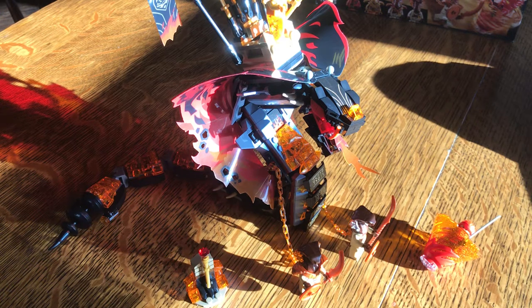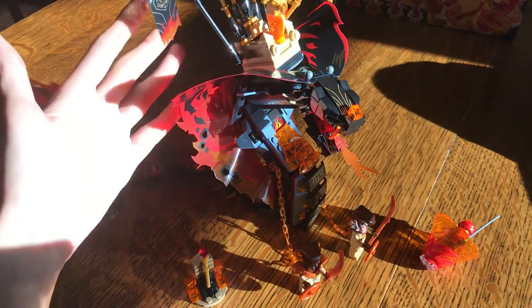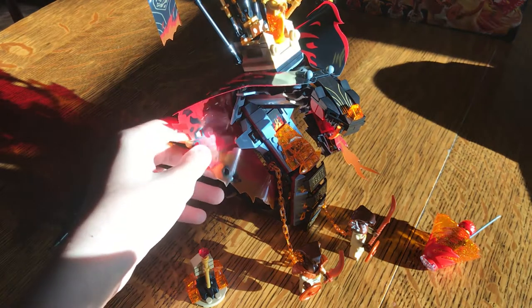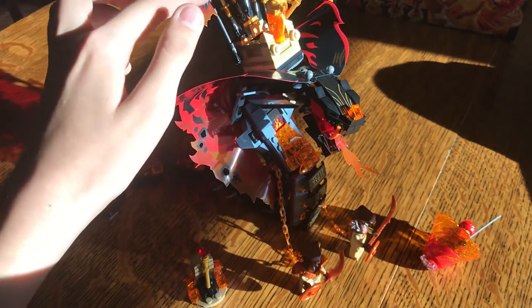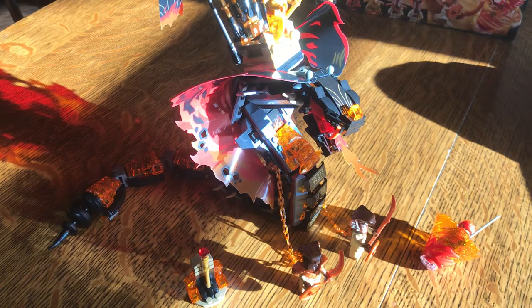What's up guys, my name is Z Brooks and today I thought I would take advantage of this morning sunlight coming through my kitchen windows and review this amazing Ninjago set for you. I wanted to get the morning sunlight in here so you can see the true magnificent beauty of these vinyl parts. Just look at those — we'll get into those later on. It just feels nice and warm and bright. So let's get into this.